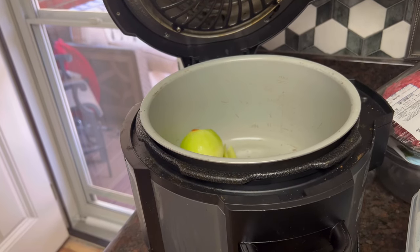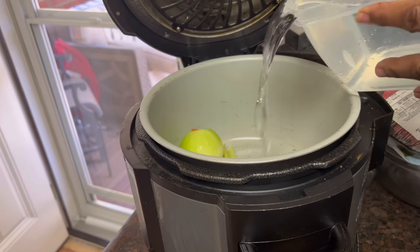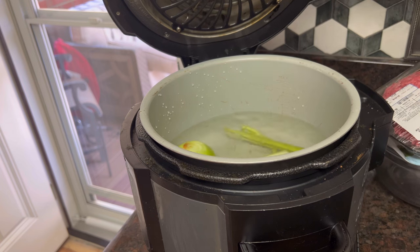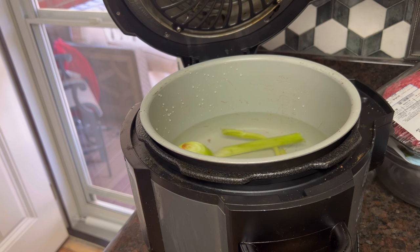Process to get them cooked today. I'm going to go ahead and get my water in. When you're doing beans, you have to cover the beans with water.